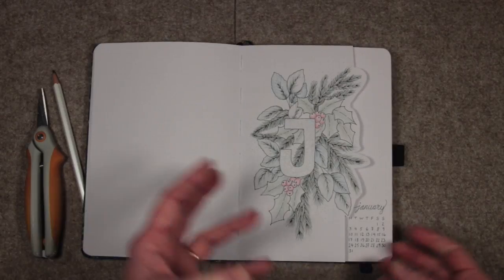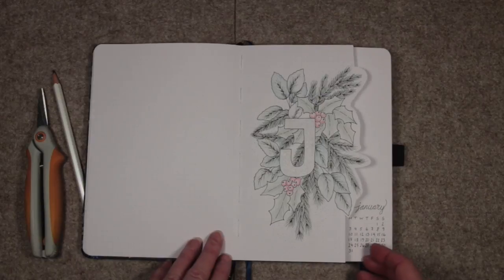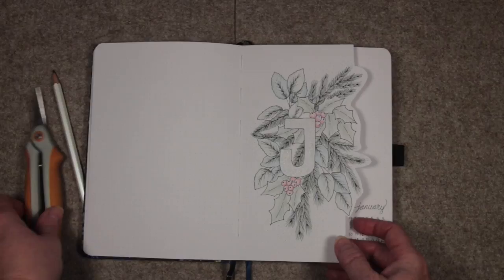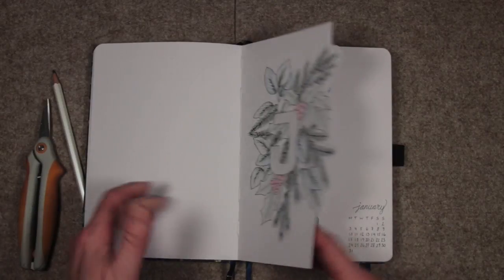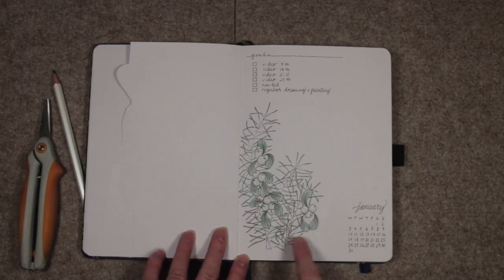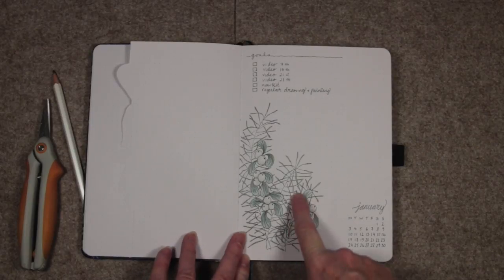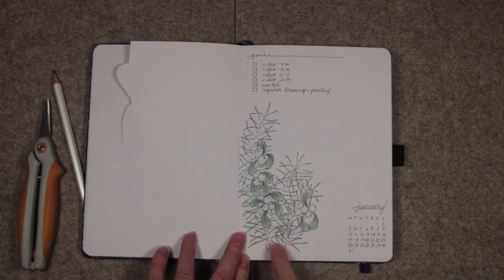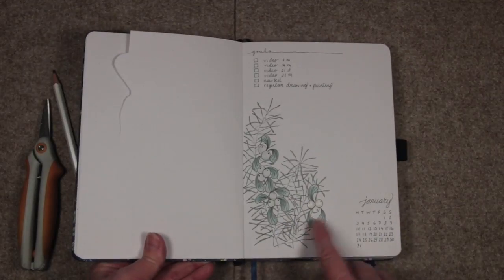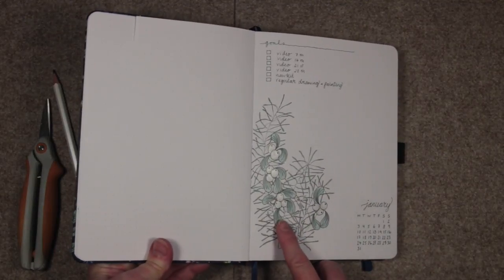Once I've drawn and colored my image I cut it out with my little scissors, and I did another drawing on the inside. This is a mixture of pine needles, mistletoe, and berries. Again the colors are very subtle, but I've added a little sheen, a little shimmer on those berries with the Wink of Stella clear pen.